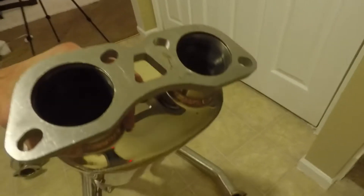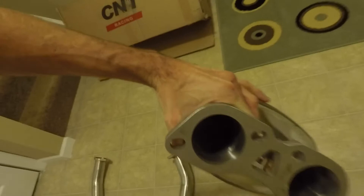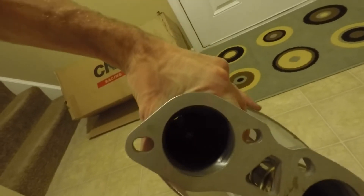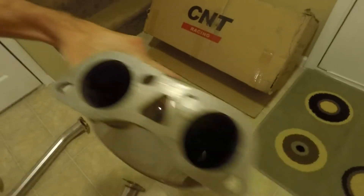And then for the muffler, let me see if I can get this thing up. You can't really — I can see through it. You can see the light at the end of the tunnel.